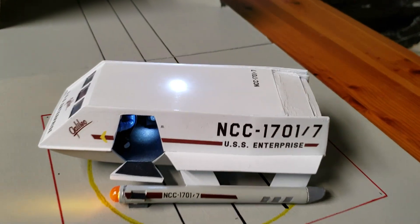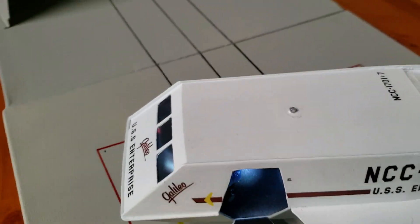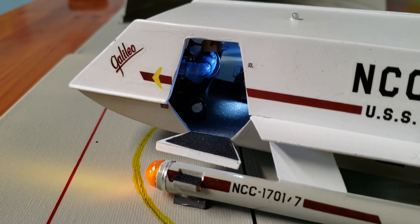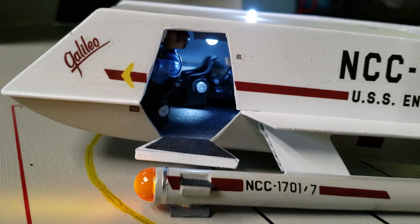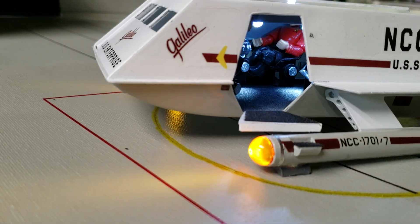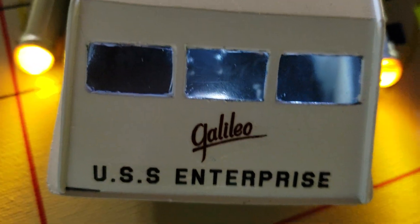I didn't quite get all the seams taken care of, but it doesn't look too bad for me. I actually had some Megablocks figures from my bridge that I got. I did modify the chairs, got Mr. Spock in there and a red shirt. Interior lighting.